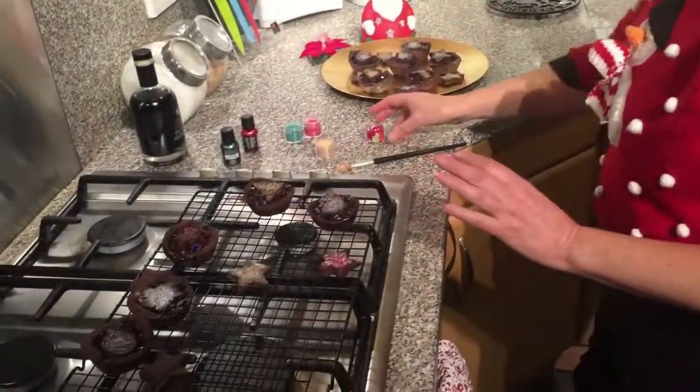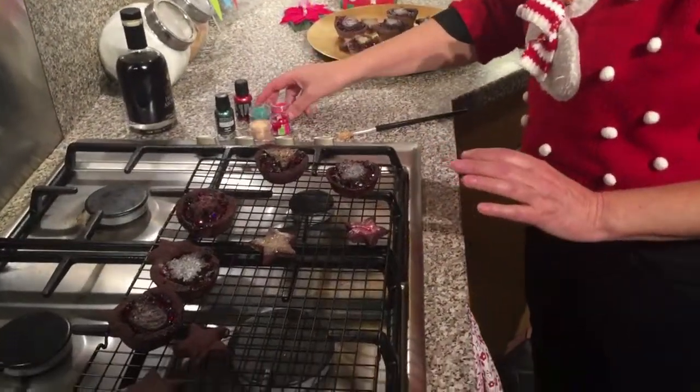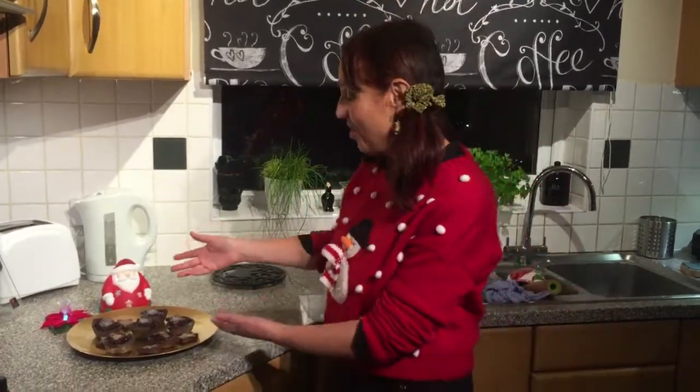I think it looks pretty this way. If I don't speak to you again before Christmas — Merry Christmas and a Happy New Year. I hope I do speak to you again. I'll be making a few other cookery videos with Christmas as a theme, and also sing some carols for you. So I hope to see you, but if not — Merry Christmas, thanks for stopping by, and see you soon.